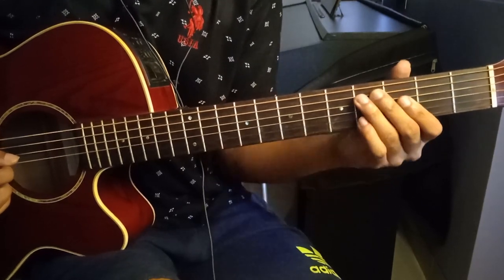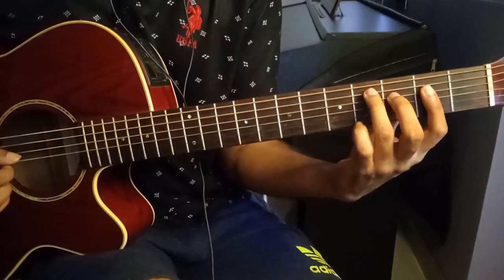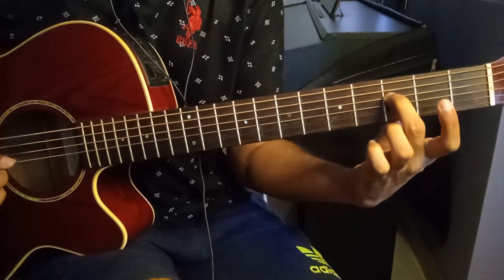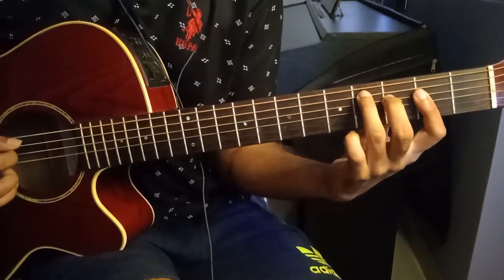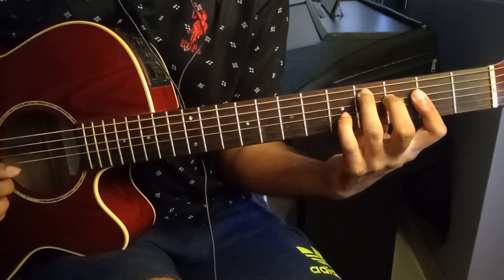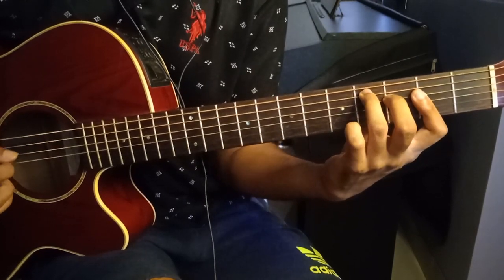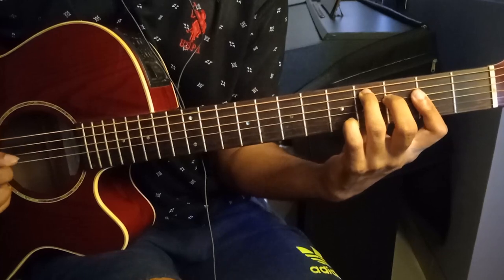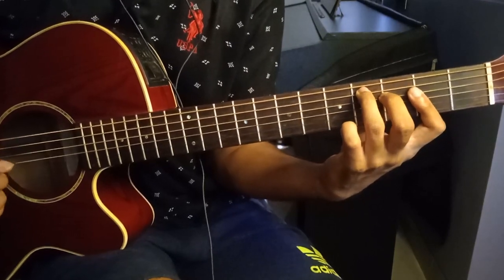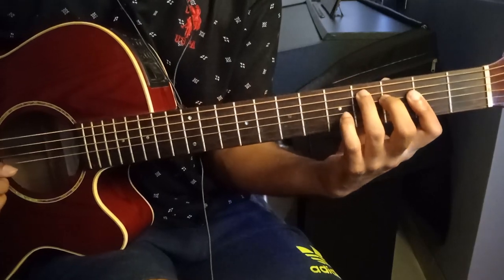Now we're just going to add one finger to the same chord: add your second finger on the fourth string at the third fret. Same picking pattern. It's a little bit tough, but you'll get it with practice.